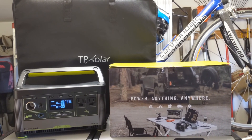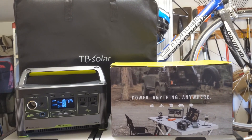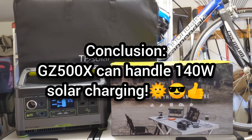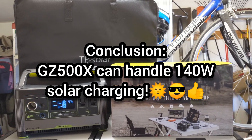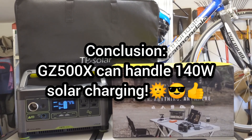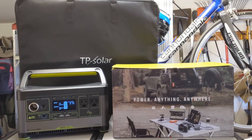We're going to keep this test short. The objective was to test if the Goal Zero Yeti 500x could take a solar charge greater than the specified 120 watts. Our conclusion is yes — 140 watts of solar charge was achieved using two solar panels, a 120 watt and a 60 watt, running in parallel.